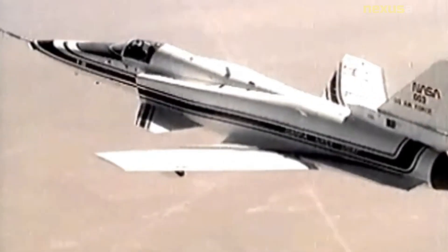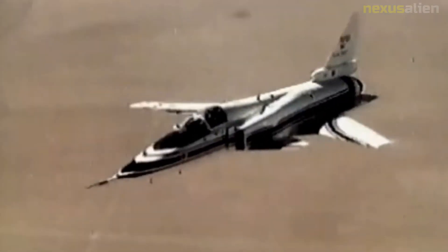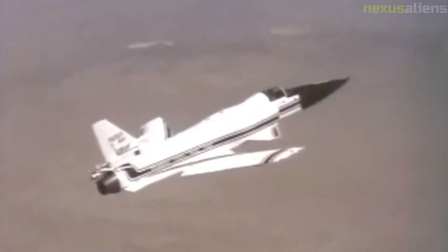Two X-29s were built by Grumman after the proposal had been chosen over a competing one involving a General Dynamics F-16 Fighting Falcon. The X-29 design made use of the forward fuselage and nose landing gear from two existing F-5A Freedom Fighter airframes. The control surface actuators and main landing gear were from the F-16.